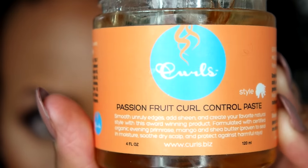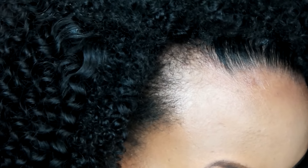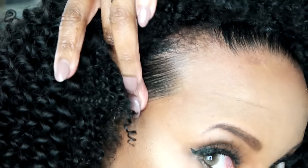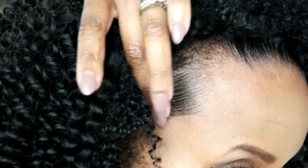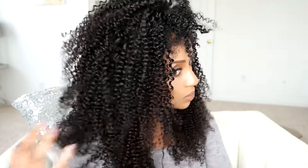You gotta get your edges together so your hair doesn't look crazy. I use my favorite control paste from Curls — it's the Passion Fruit Control Paste, just some edge control. I use a little toothbrush to get those edges looking sleek and shiny. I love this product; you never have to use heat. I can't believe I used to do that.